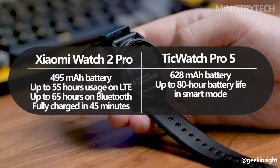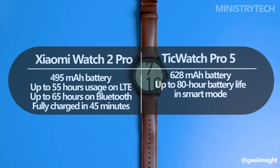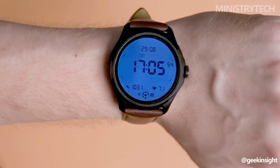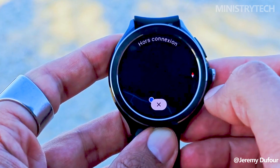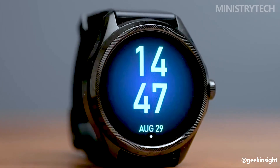However, the TicWatch Pro 5 offers significantly improved battery life. It has a 628mAh battery and can operate in smart mode for an amazing 80 hours. The Xiaomi Watch 2 Pro and TicWatch Pro 5 both offer noteworthy features in this battle of Wear OS titans.